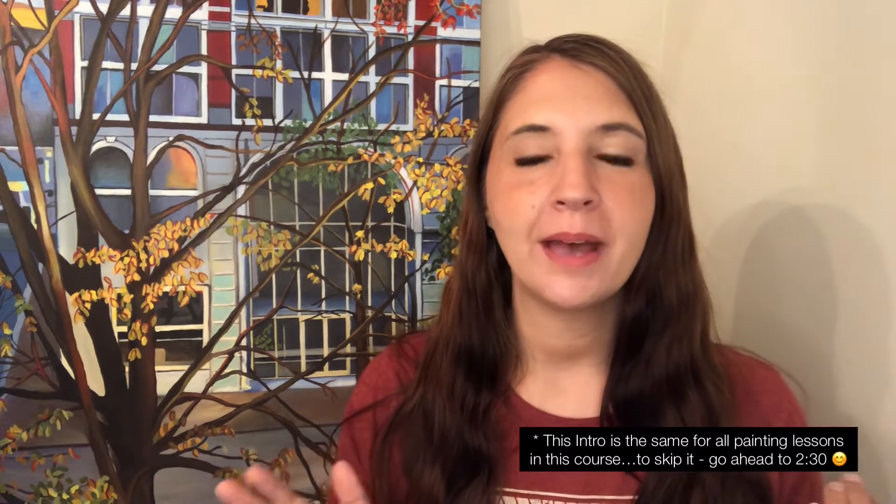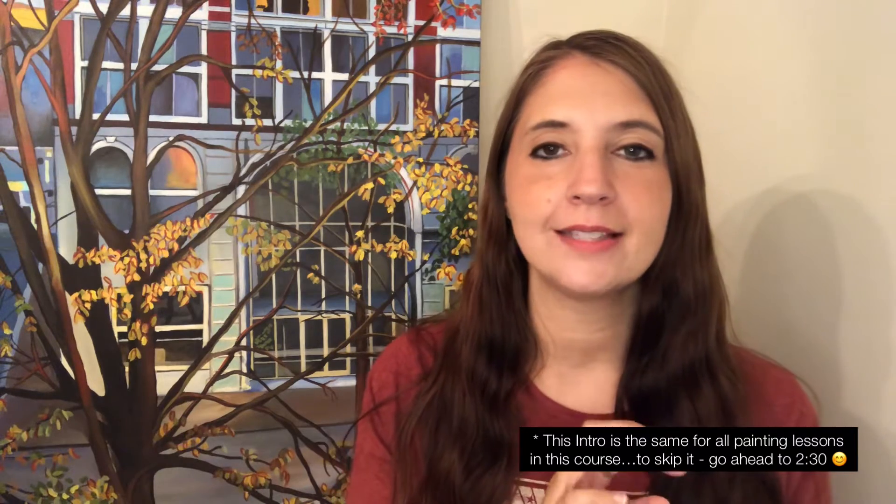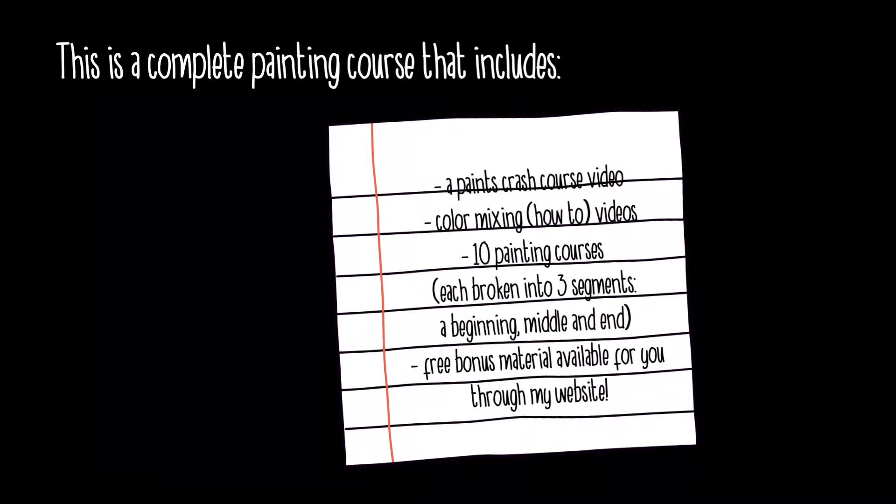Hey guys, I'm excited to be here and to share this with you. During quarantine I decided to create some painting classes, and I went about it from back when I was younger and the things that I wish I had when I was learning to paint. I wanted to be able to sit down and watch somebody from start to finish, and so that's essentially what these classes are.